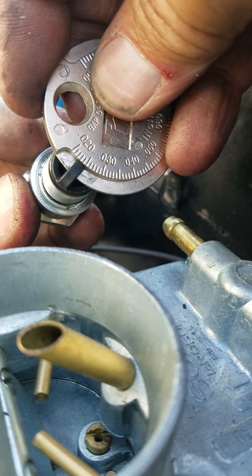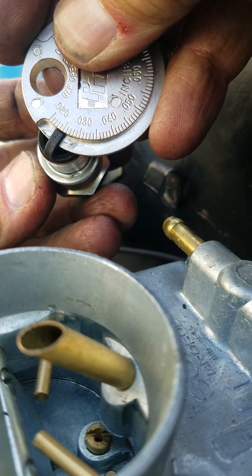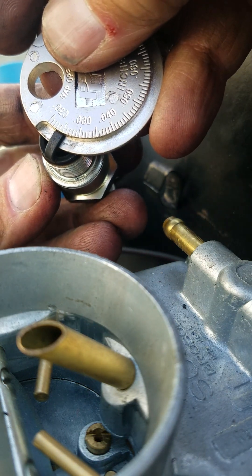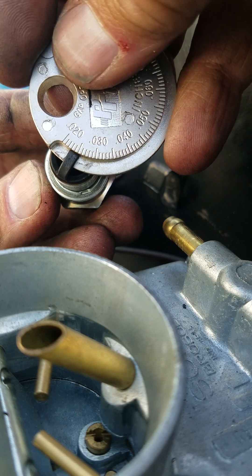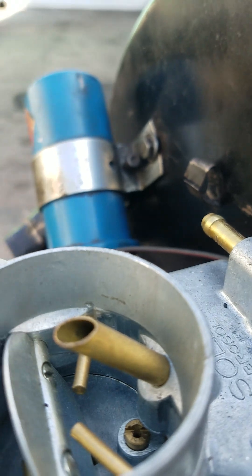It doesn't go any further. It won't go up any higher. Twenty-five, twenty-four? Right — twenty-four. It should all be about that, if that's correct.